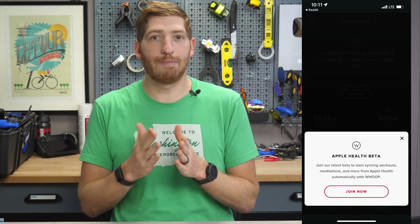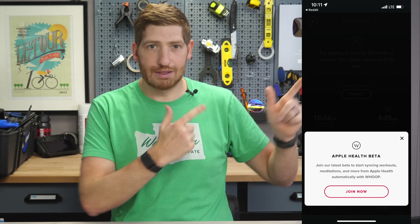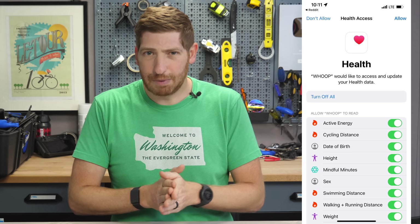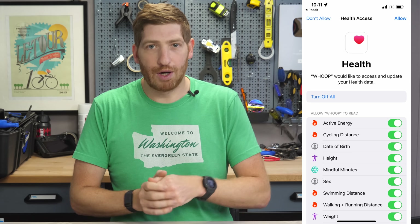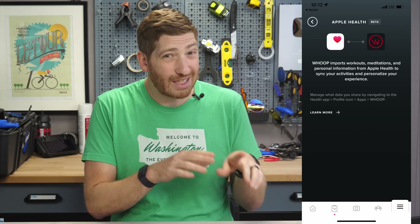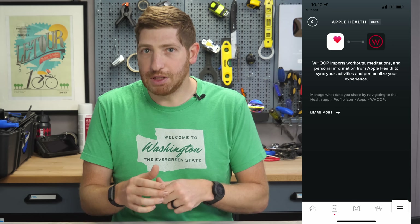The very first one, of course, is getting into the beta. It'll pop up a message just like this, and you've got to click Accept, and then connect it to Apple Health. That's pretty much the standard issue connecting to Apple Health — you go ahead and accept a bunch of things, and then once it's done, it'll show you this screen here. It looks identical to the first screen, except at the very bottom, that connect button is gone, which means you've done it successfully.